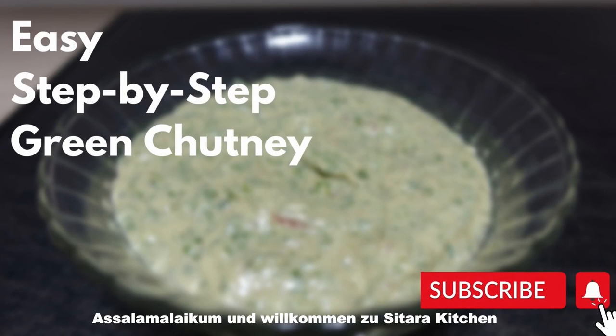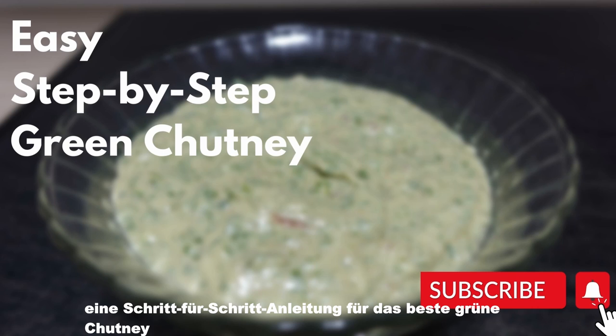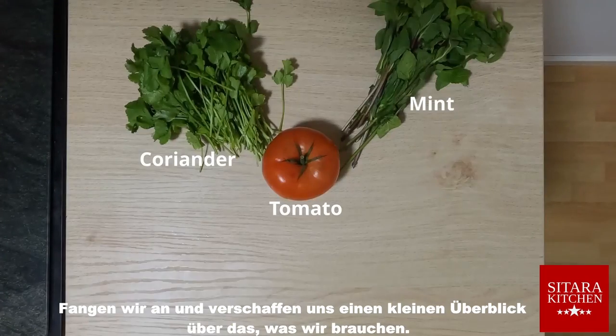Assalamu alaikum and welcome to Siddhartha Kitchen. On today's video we are showing you a step-by-step guide to the best green chutney you have ever made. Let's get into it and have a little overview of what we need.